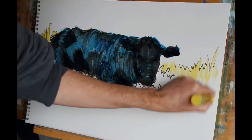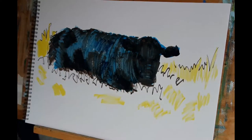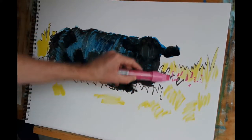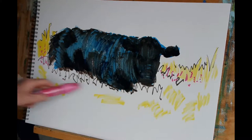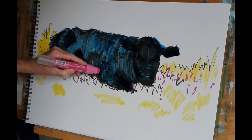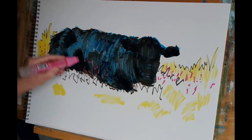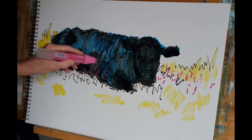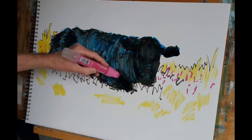We just want to show that there are some vibrant colours around this very dark animal. As well as gorse there's plenty of heather up on Dartmoor, and that usually has delightfully bright flowers, so I'm using a magenta marker now to indicate the presence of some of those. I'm popping in some magenta marks over the top of the darker colours we've already put down. Notice that as I do this I'm changing and varying not only the angle of the nib but also the part of the nib which contacts the page.